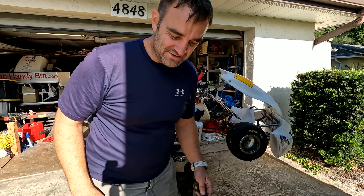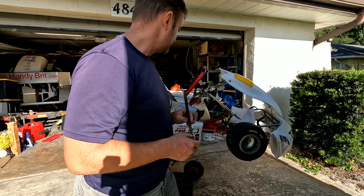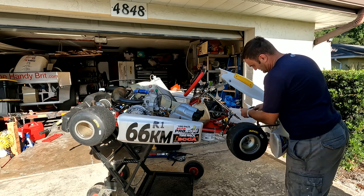Hey guys, this is Paul with the Right to Garage. Today I'm doing a little bit of work on my Borel shifter cart. The steering bearing keeps breaking and I really don't know why.